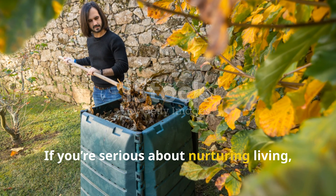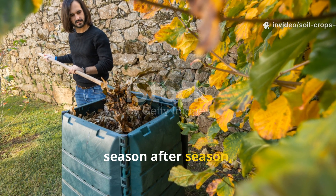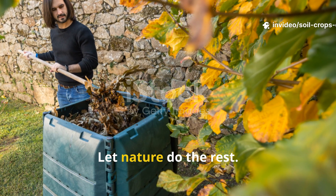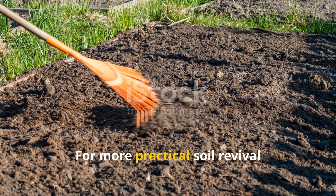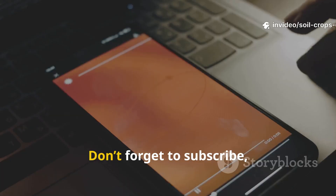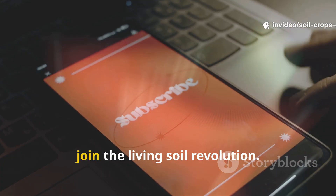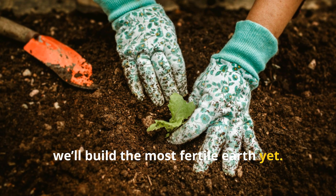If you're serious about nurturing living, fertile soil that keeps rewarding you season after season, start this October — mix it, water it, and let nature do the rest. For more practical soil revival techniques and natural gardening science, stay tuned to Soil and Crop Central. Don't forget to subscribe, like, and share this video so more growers can join the living soil revolution. Together, we'll build the most fertile earth yet.